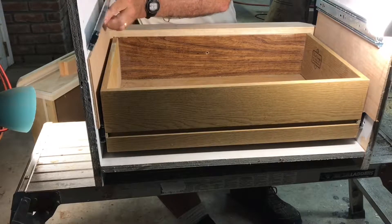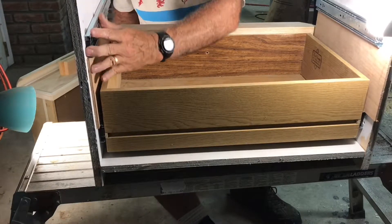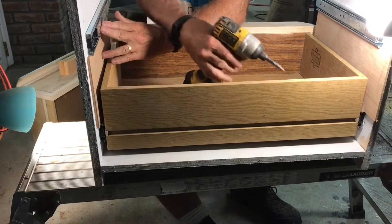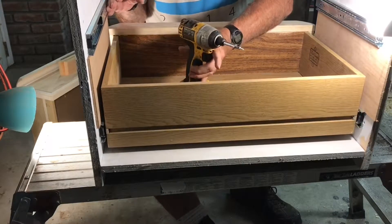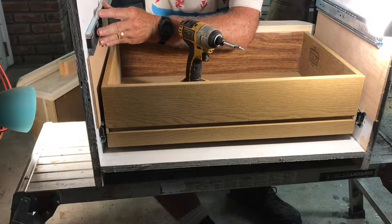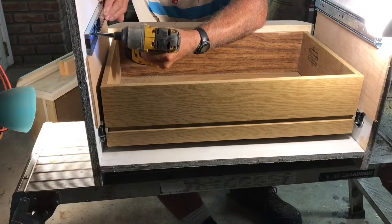Once I had it figured out, it went really fast. There are going to be 4 drawers here and these are for my wife. It's really hard to do this with one hand — I don't have one of those fancy Rockler jigs that hold you exactly where to screw. So I do the best I can.